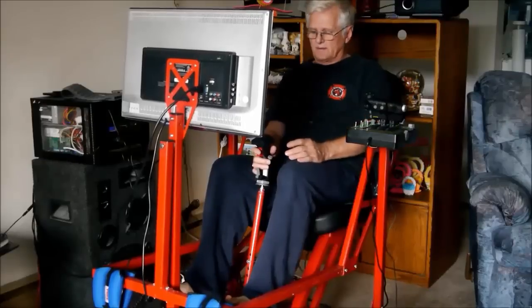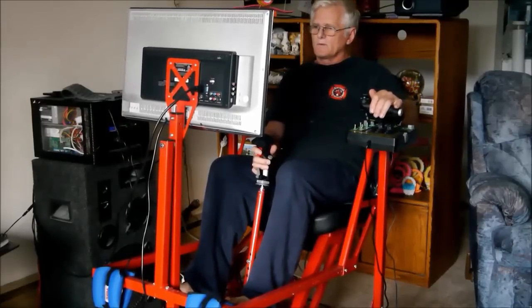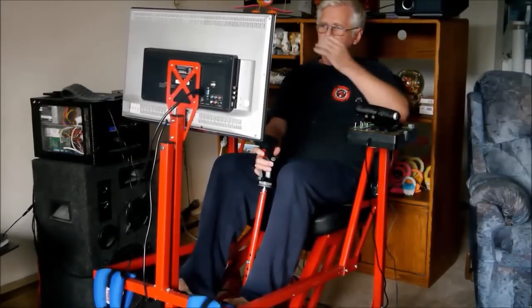This cockpit was built using the plans that I offer on my website. So if you want to build one, you can get the plans.